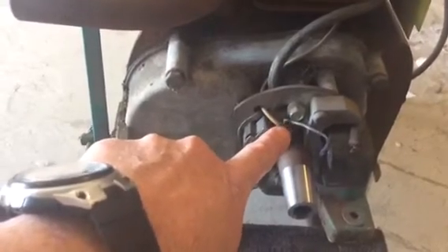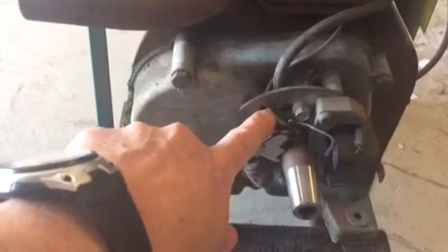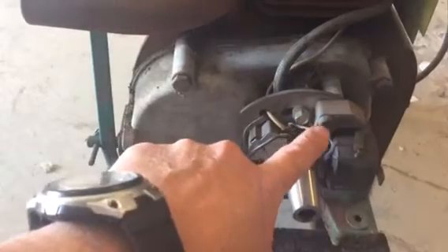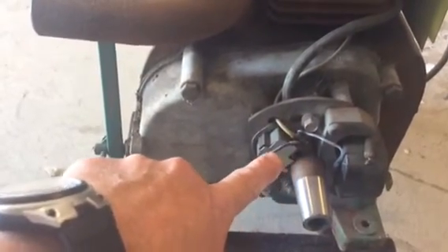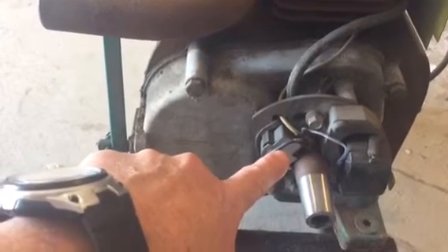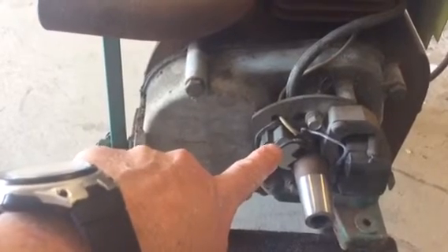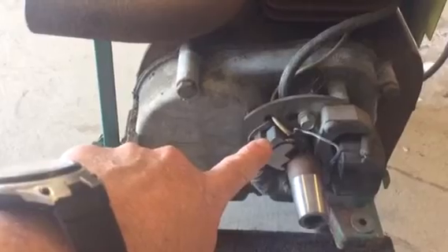Get these three connections off: this one goes to the condenser, that one goes to the stop switch (lug number two), and that one goes into the coil magnet. So you want to take all three out, then take that off, get your coil out, and see if the coil is any good. In my case, all I had to do was clean up the points and it was generating spark after I did that.